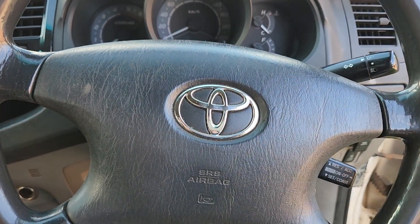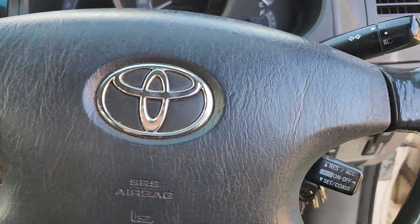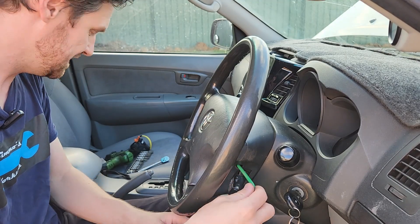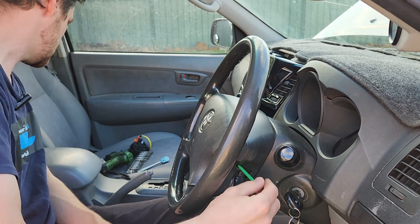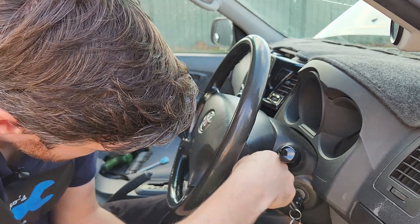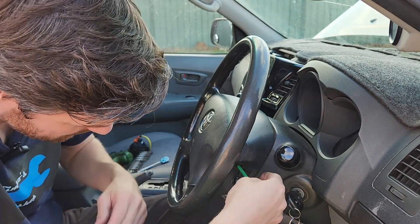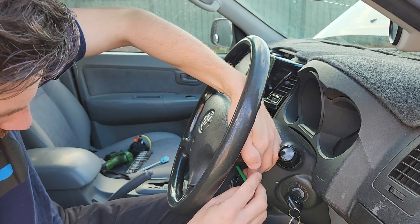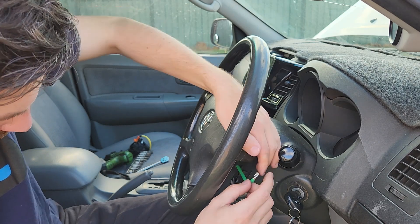We'll get this horn pad off. We're going to need a Torx bit and come in from the back on both sides to take this cover off. These are T30s and there's one on each side of the steering wheel. We just wind them out and then we can pull the horn pad off and have a look at the wires for the airbag.